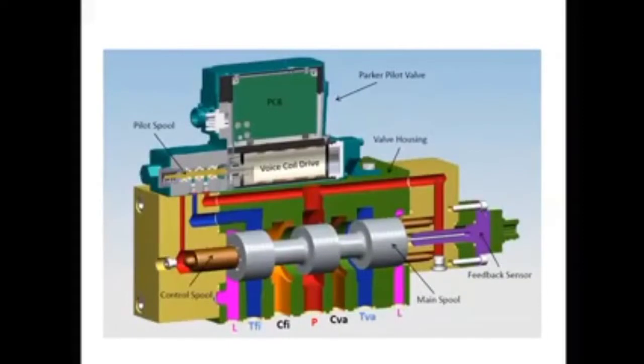We have cut the FIVA in the middle so we can examine it. We can identify the main spool, the control spool, the pilot spool, the voice coil driver, the PSB, a feedback sensor, and all the ports from where the oil travels to our actuators.